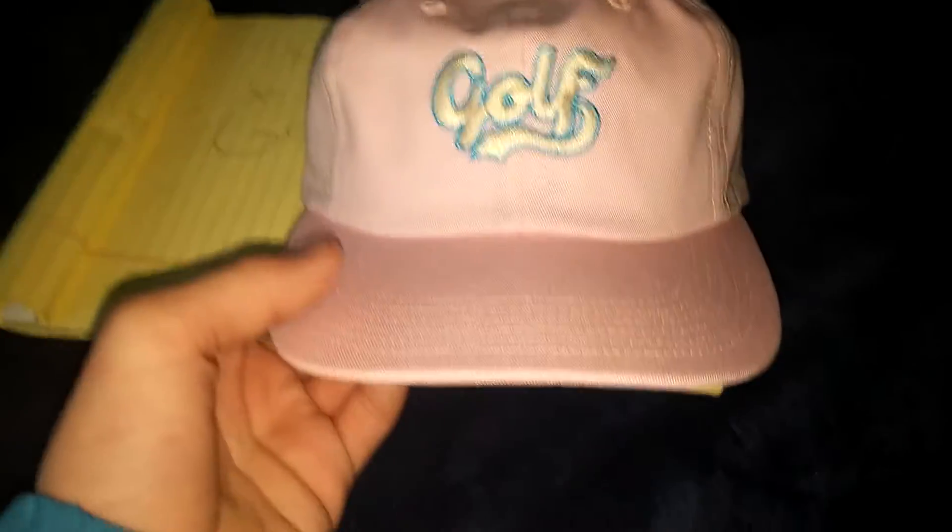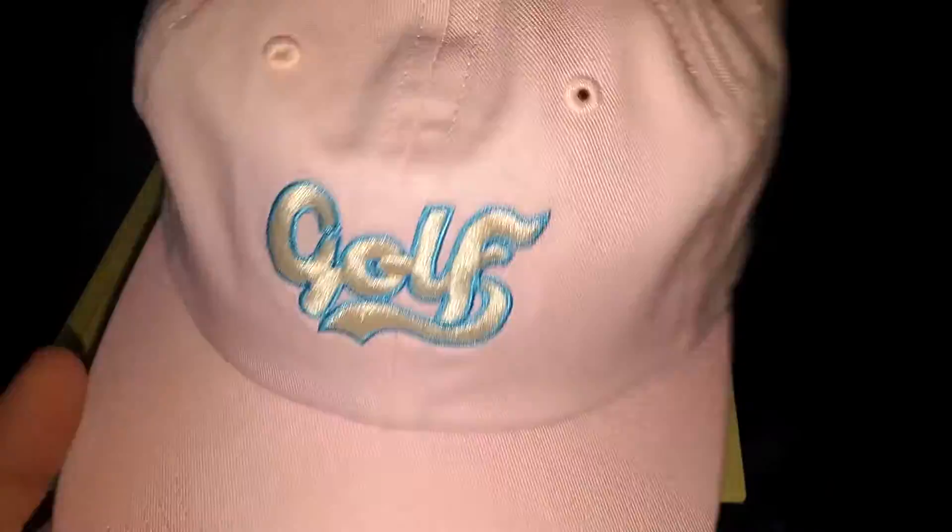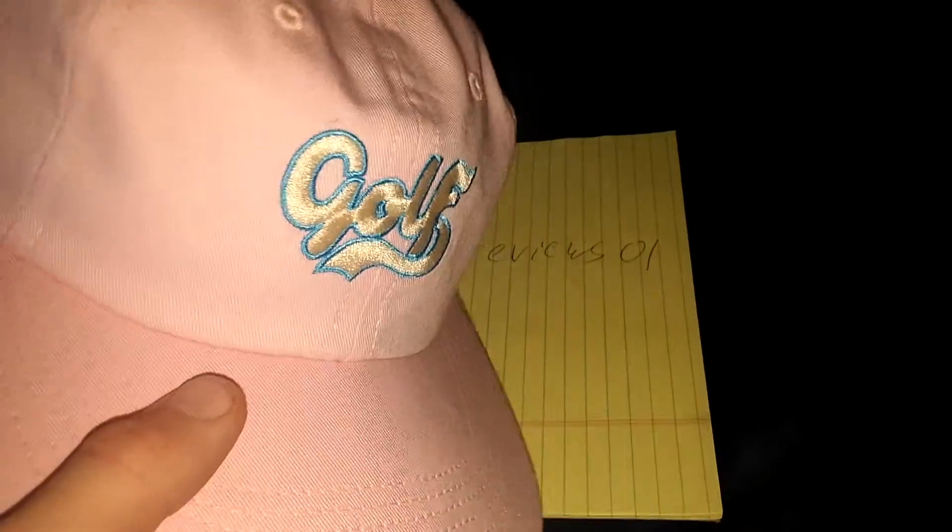Hey guys, it's me, GolfWangReview01. Today I'm going to be doing a review on the GolfWang 6 panel, the pink one. This hat is really, really nice. This is probably one of my favorite GolfWang hats I've ever copped. Alright, let's get right into it.